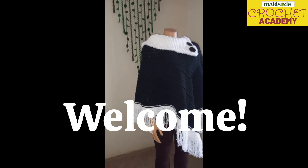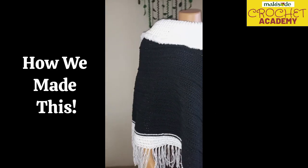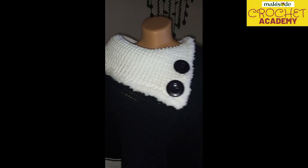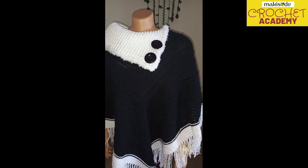Hello, welcome back to the Max City YouTube channel. Today is beautiful — we are showing you how we made this Marian poncho. We lined the collar with fur, added two buttons to make it look really nice.